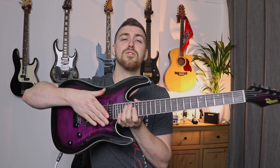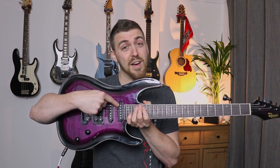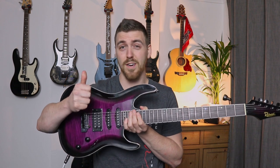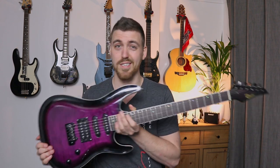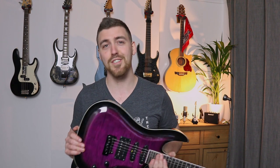Our strings we count from the ground upwards, like the stories of a building — string one, two, three, four, five, and six. If you don't have six strings on your guitar, it's probably not the right guitar for a beginner — you may have snapped strings, a different instrument, or a more advanced seven or eight string guitar. Please note that a ukulele is not a guitar; it has four strings and is tuned differently, just in case you've joined this video with a ukulele.